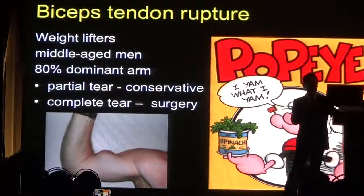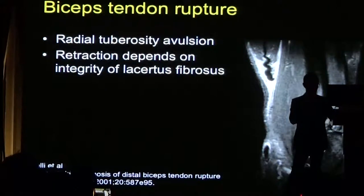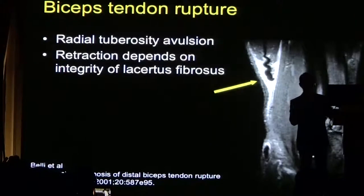With disruptions either at the top end or lower end of the biceps, you can have retraction of the muscle belly — the 'Popeye' sign. This MRI example shows the ends of the tendon pulled back with loss of tension within the long head of biceps. There is a structure called the lacertus fibrosus which normally keeps the tendon in place at the lower end. If this is also disrupted, then you can have this retraction producing the Popeye sign.